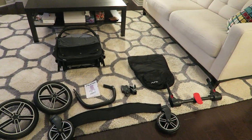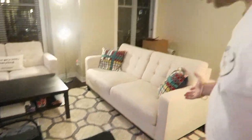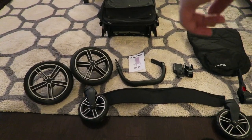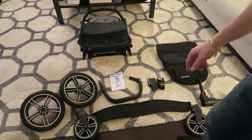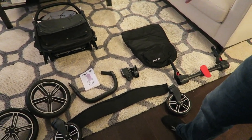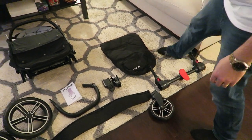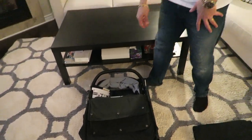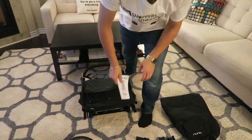Hey guys, we're back. It's out of the box — what you're looking at is what you get: two front wheels, two rear wheels, some clips which are probably for the car seat, the foot brake for the stroller, and the stroller itself. When we unboxed it, some smaller products were tucked inside, so we pulled those out, plus the manual.